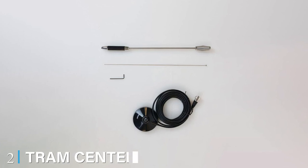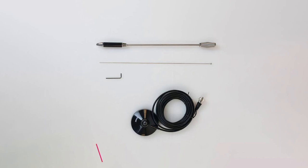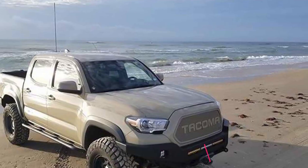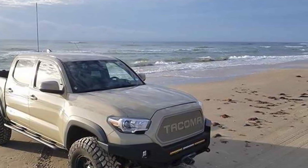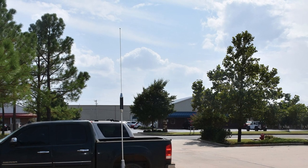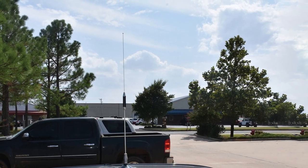Moving on to number 2, the Tramcender Load CB Antenna Kit. When it comes to quality CB antennas that don't break the bank, the Tramcender Load CB Antenna Kit truly shines. This 2-foot antenna features a high center-loaded coil to maximize the potential of an otherwise very limited whip height. Despite its limited range, this antenna ensures that all CB frequencies are covered, ensuring maximum channel options while on the move.